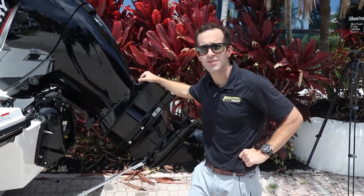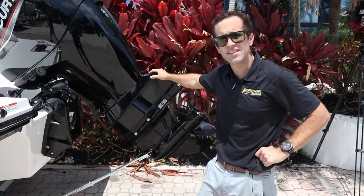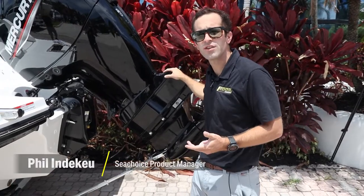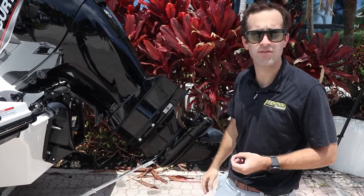Hey folks, it's Phil from SeaChoice. Coming to you today with a new video from MarineMax Pompano. We have access to some bigger boats, some bigger trailers, and bigger engines. So that makes for a great time to demonstrate our adjustable transom saver.